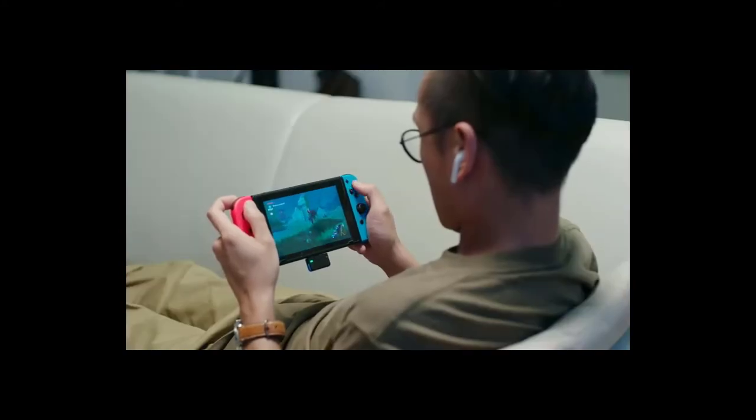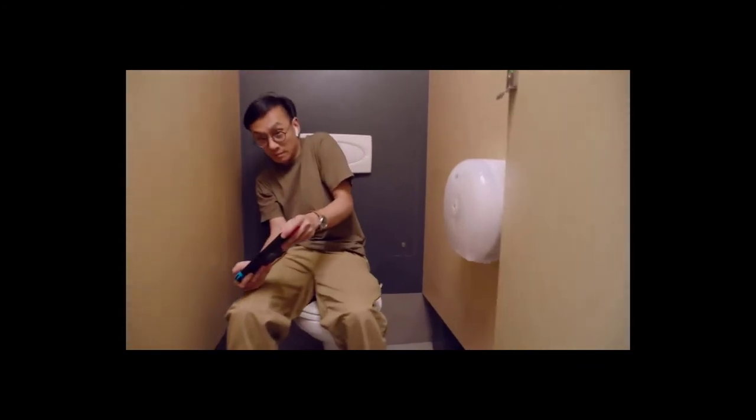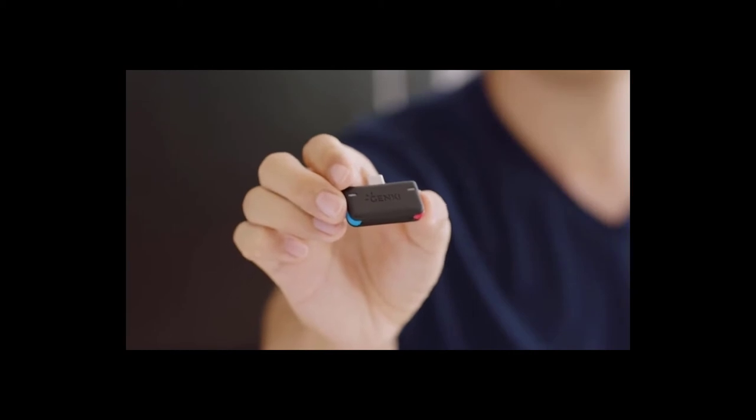Whether you're just chilling at home, slaying Moblins, or making your daily commute through New Donk City — or even just killing time at work, jumping between barrels. Hey, we won't judge. It's even designed to look like your Joy-Cons, so you know it's good quality.